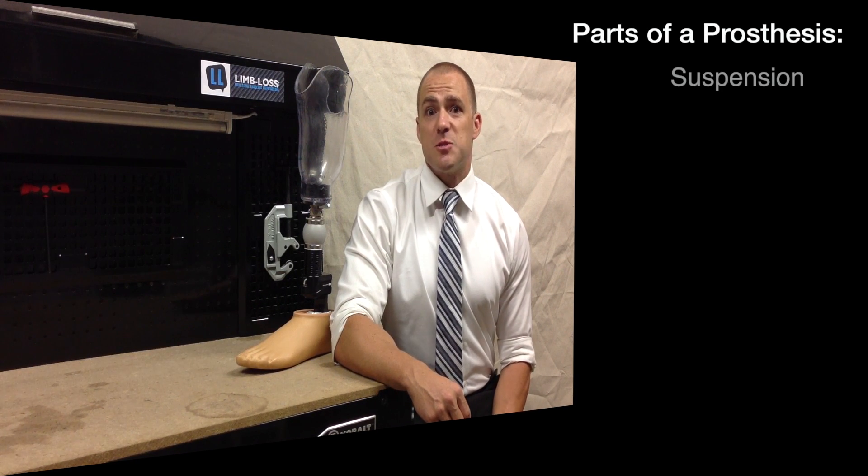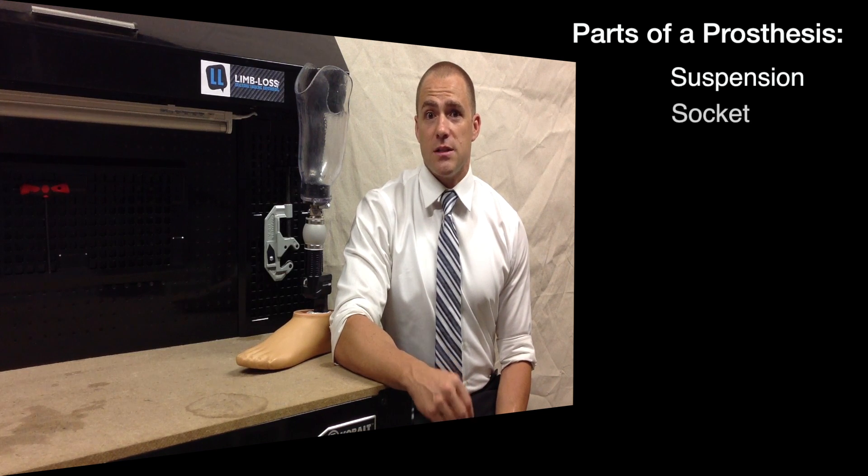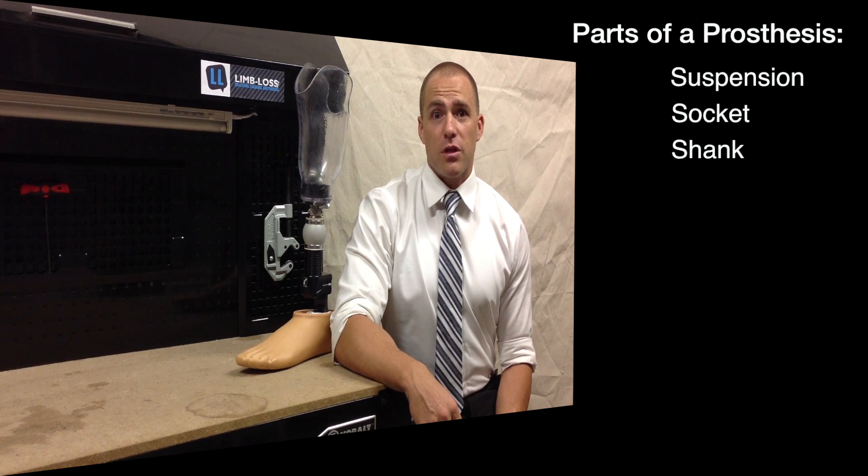First, the suspension. Second, the socket. Third, the shank. Fourth, the foot. And finally, the alignment.